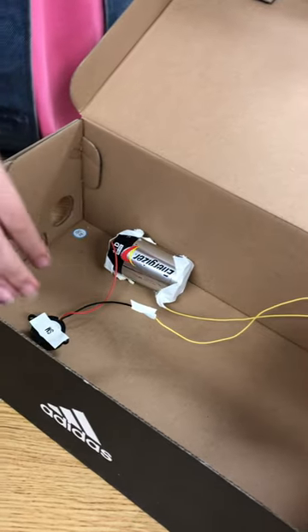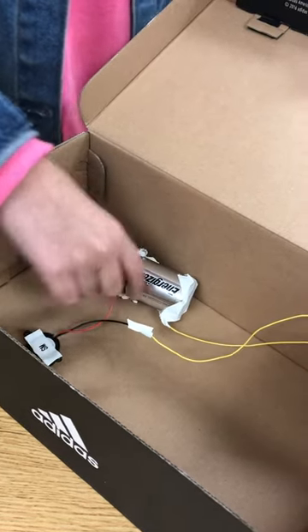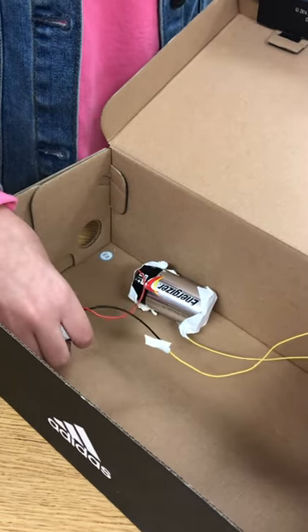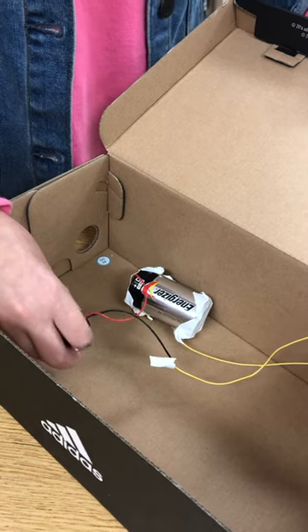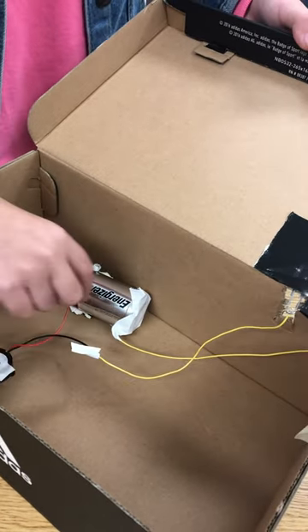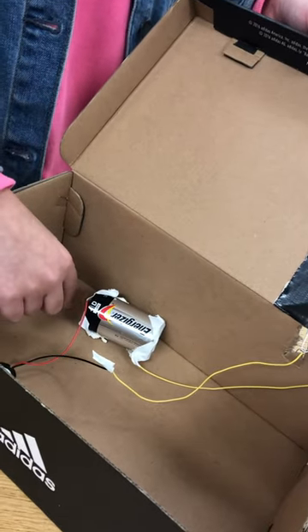First you must get your battery and place it in the box. Then get your alarm. Your alarm should have wires connected to it. You've got to get one of your wires and tape it to one side of your battery.